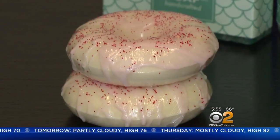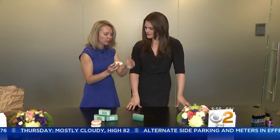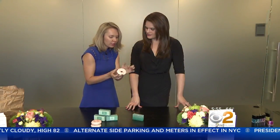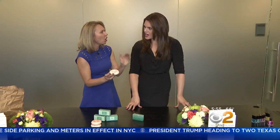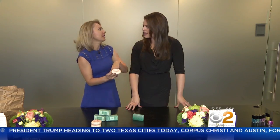At first glance these look like delicious donuts but are actually soap. It's literally just white soap poured into a mold, a little bit of soap drizzle on top for frosting, and some jojoba beads, which is an all-natural exfoliant that doesn't clog lakes or streams.